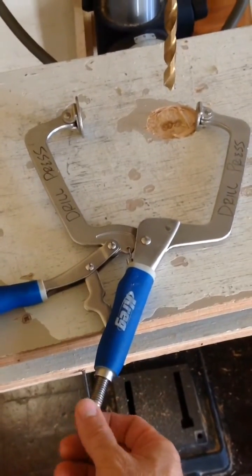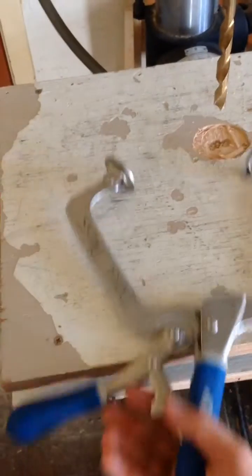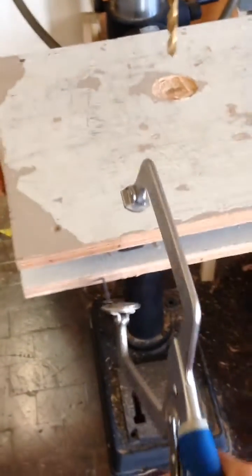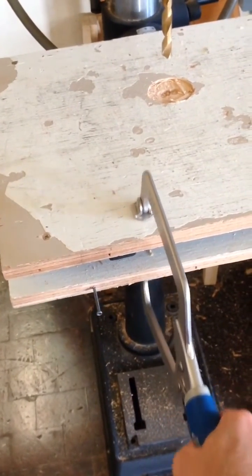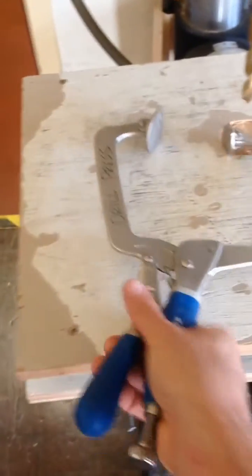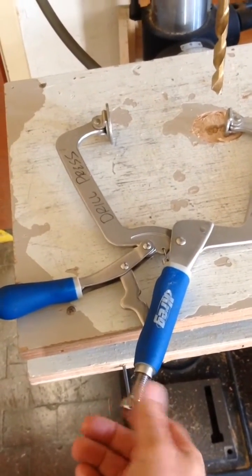Now this clamp is a quick clamp, and this opens the teeth or closes the teeth. You simply have to squeeze it and then it's locked. If you need it to go wider, turn it to the left. If you need it to go tighter, you turn it to the right.